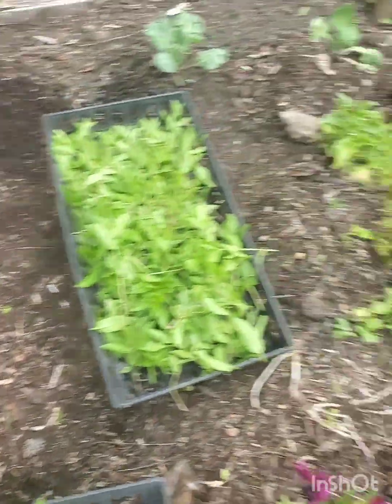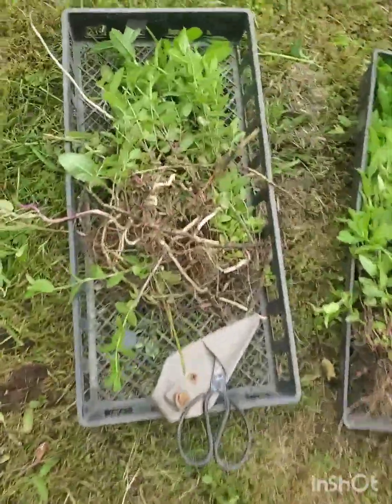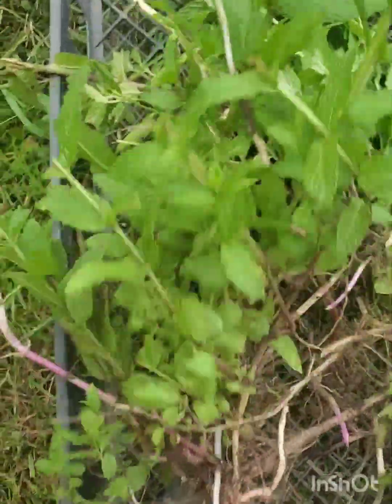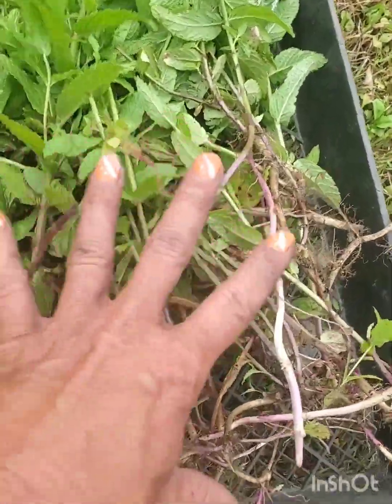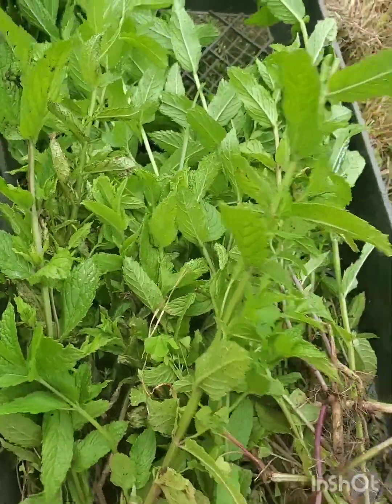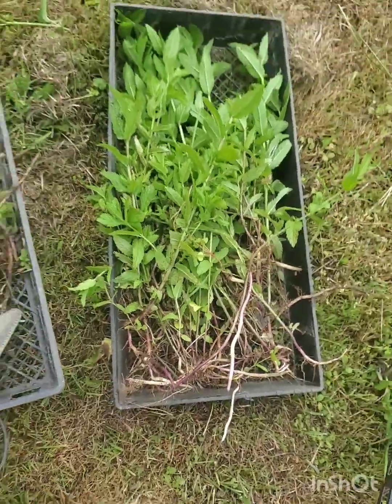Fresh baby leaves, roots for friends, family, and tinctures. Yes, we do tinctures with the spearmint.